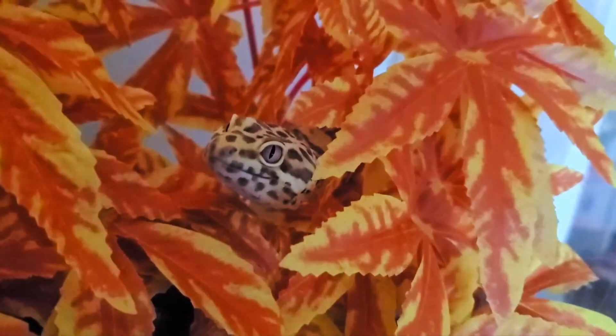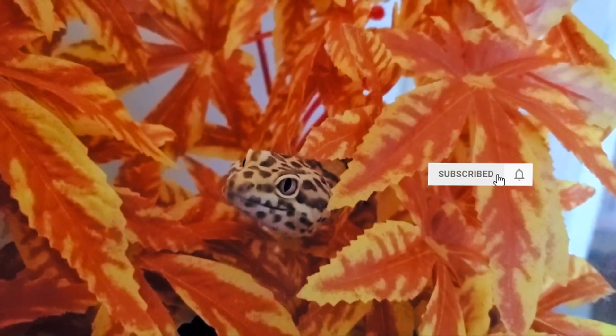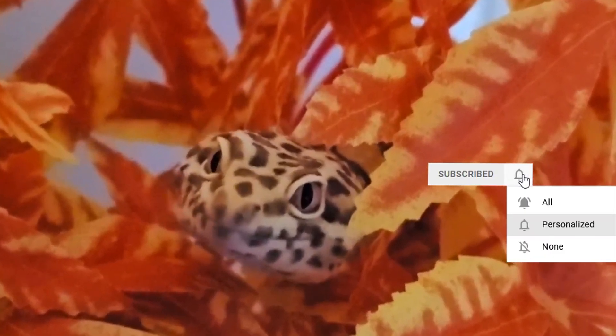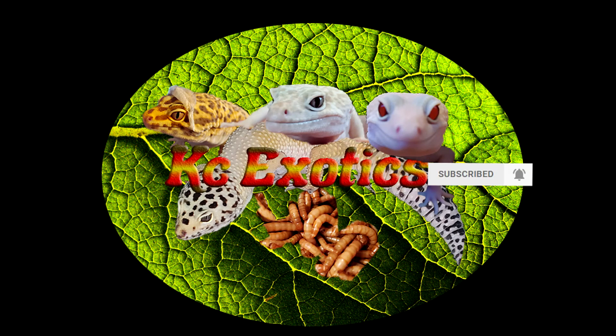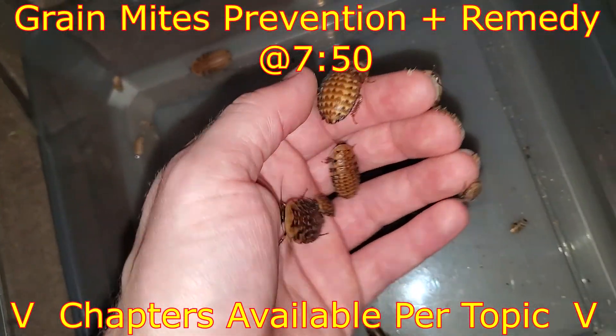Today I'm coming to you with some feeder insect husbandry tips, tricks, and general advice for four common and easily bred feeder insects. We will be covering mealworms, superworms, crickets, and discoid roaches.